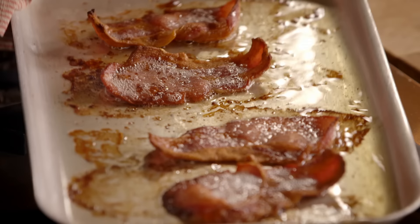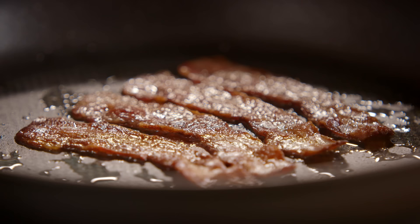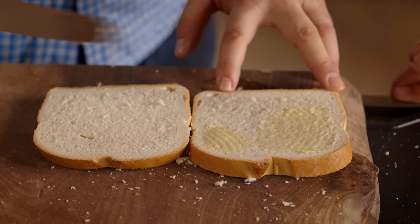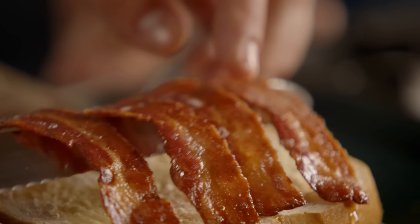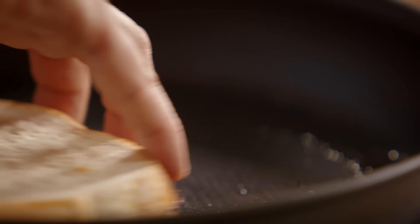Next I assemble the sandwich before the final cook. I've just got to have a tiny bit of butter on the bread. I don't like to take it to the point where it's actually crisp and you can snap it. A perfect layer of bacon and I pop it back in the pan — all that lovely bacon fat is just going to soak up into the bottom of the sandwich — just to make sure the bottom is perfectly evenly colored. I sometimes put a weight on it.